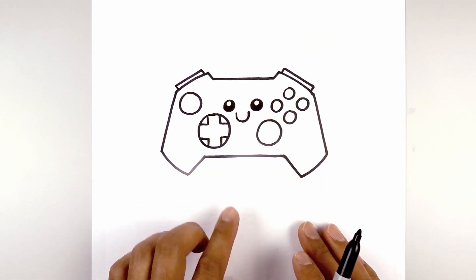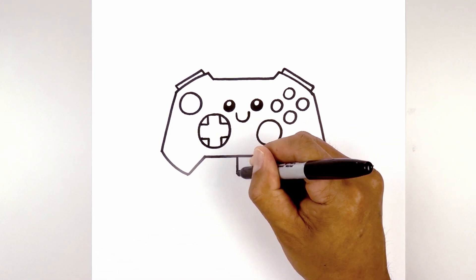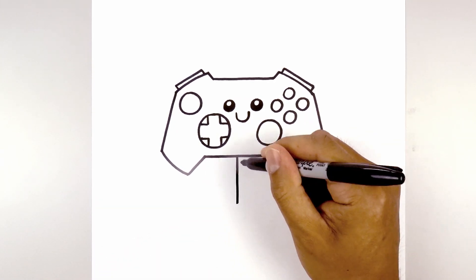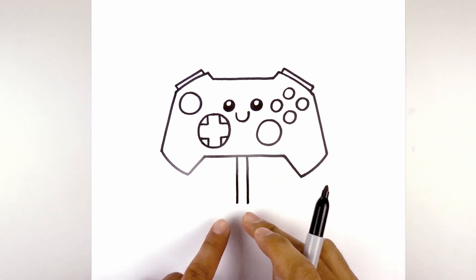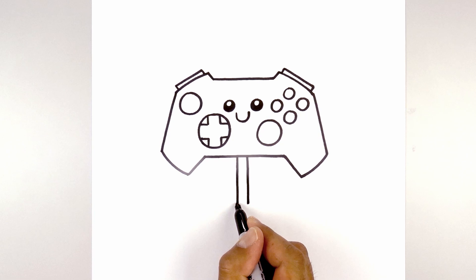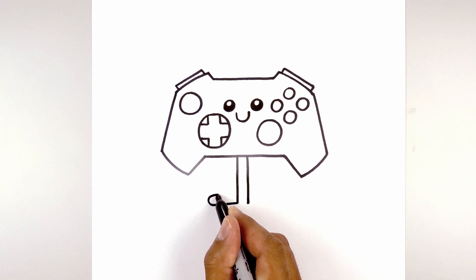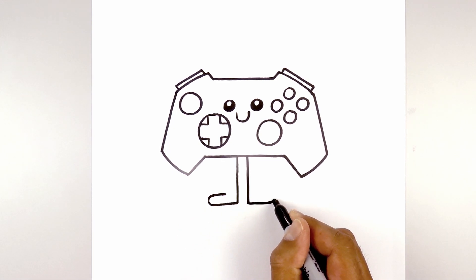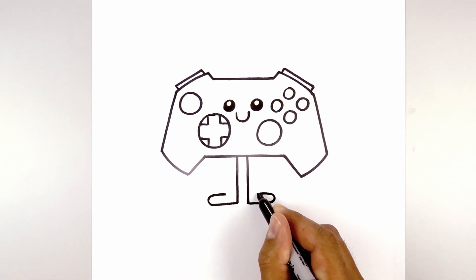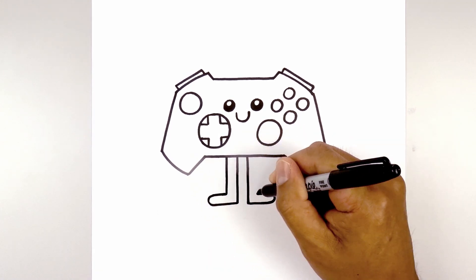Now we're going to give this character some arms and legs. Let's start with the legs first. In the center we're going to go over towards the left and draw a straight line coming down towards the heel, then do the same thing on the right. Now let's round out the feet. From the left heel we're going to go straight out, round out the foot, and then pull that back in. Let's do the same thing on the right — going straight out, rounding out the foot, and pulling that in. Now we're going to go straight up underneath the controller with two straight lines.